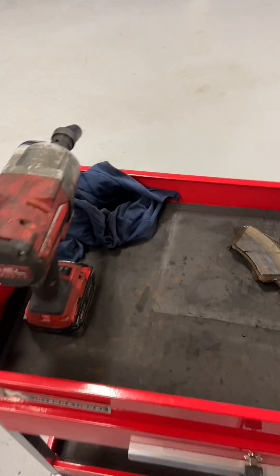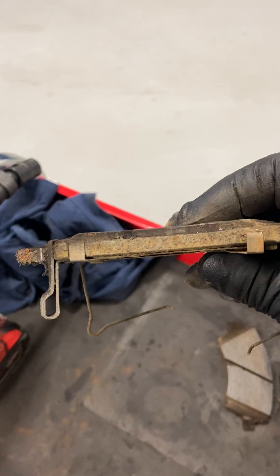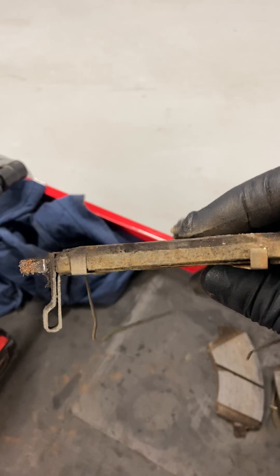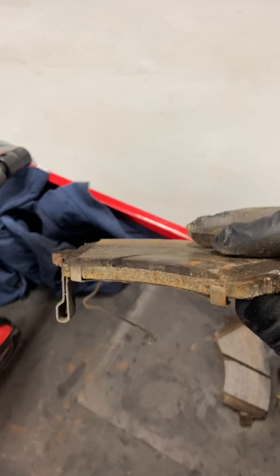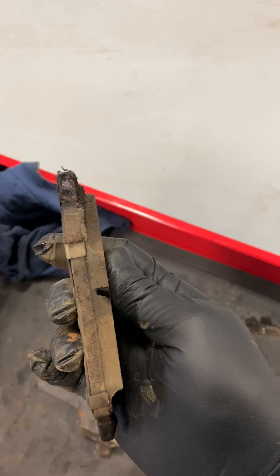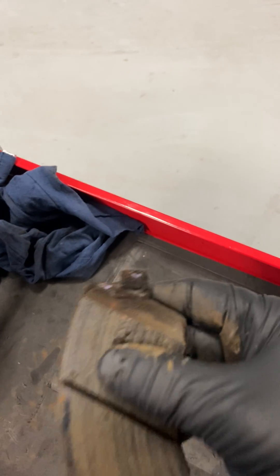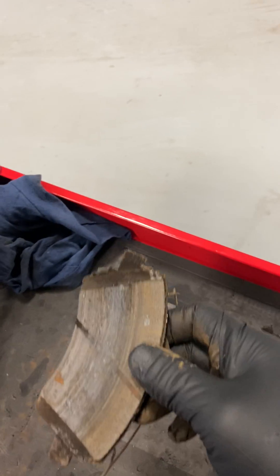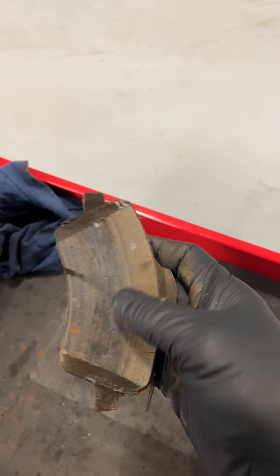I have a set of front ones here that we just did — a perfect example. This is the piston side of the pad. The car only has about 80,000 kilometers on it. And this is the outside pad — same thing. They seize up into the caliper housing and don't move anymore, which means the piston is doing all the work and the inside pad is doing all the work on the piston side.